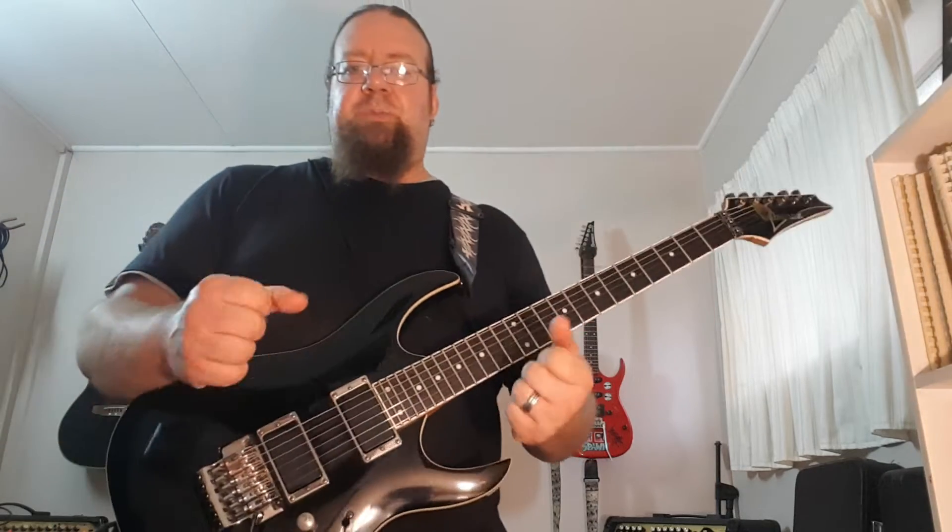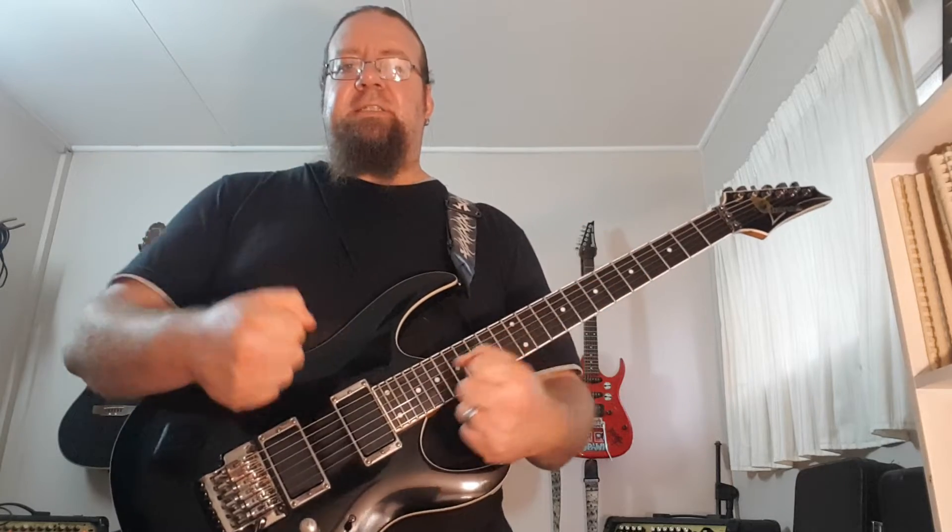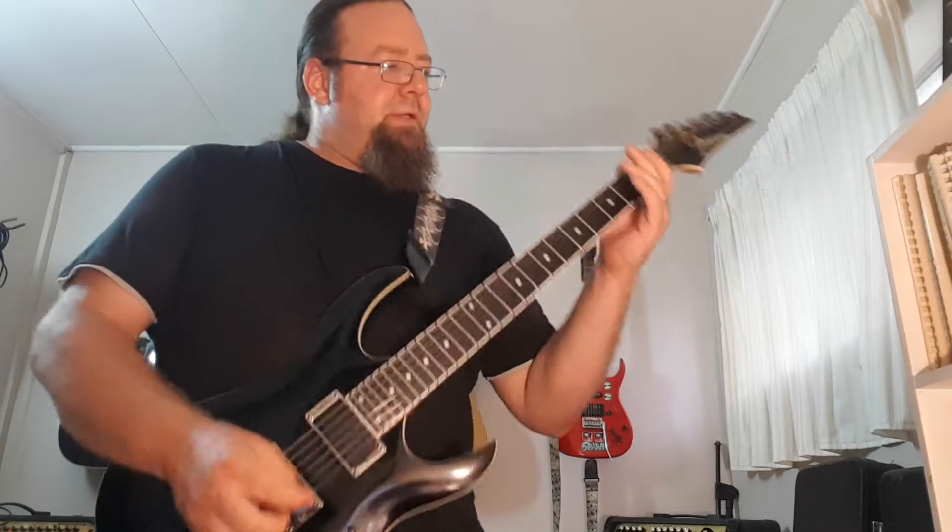As you might have heard, I was using 16th notes there, which means it's four notes per click. But you can break it down to quarter notes where you play one note per click in the beginning, just to get it right and to get it nice and clean. Basically what I'm going to do now is show you at 80 BPM playing quarter notes.